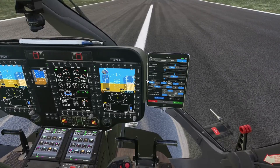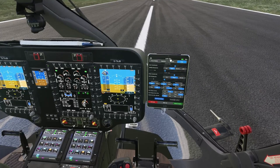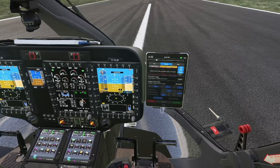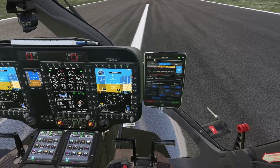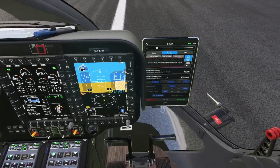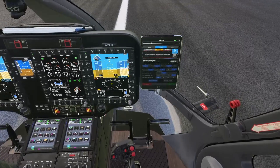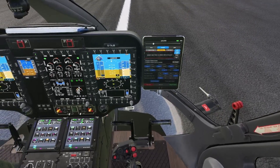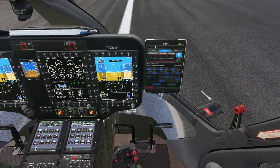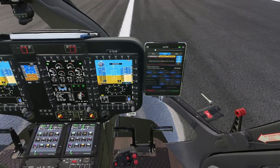Once again, just to clarify: there are only two situations where this message should appear. First is when you press trim release — even if you're not moving the stick, the message will appear, showing 'override, trim release'. Second situation is when you're not pressing trim release but you're moving the cyclic — the override message will appear. But remember, the proper way to manually control the helicopter is to press trim release.